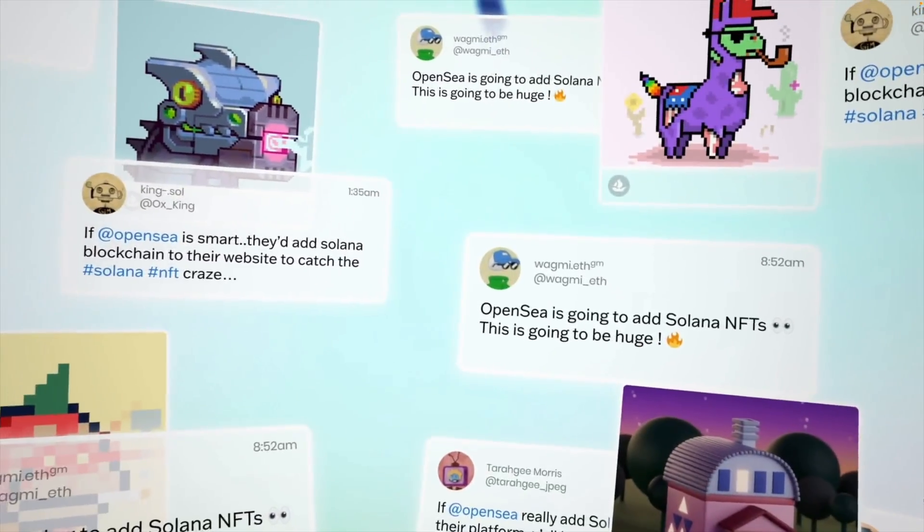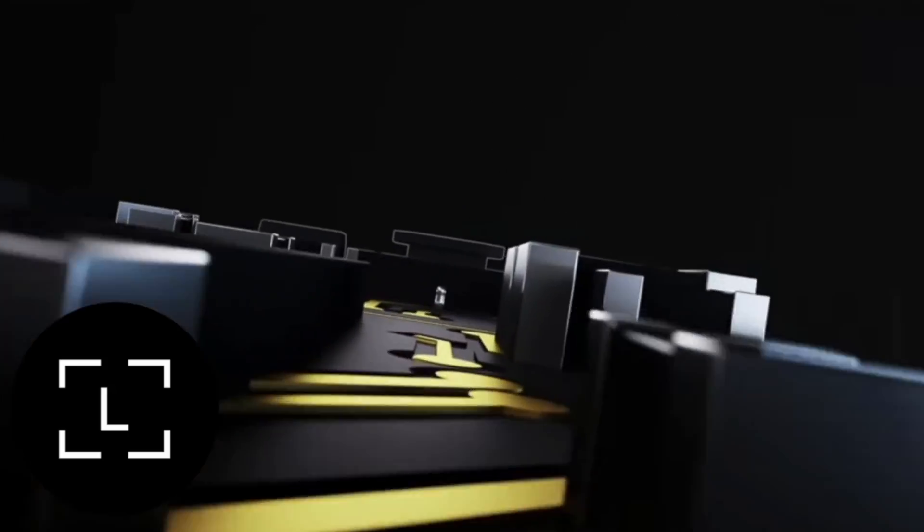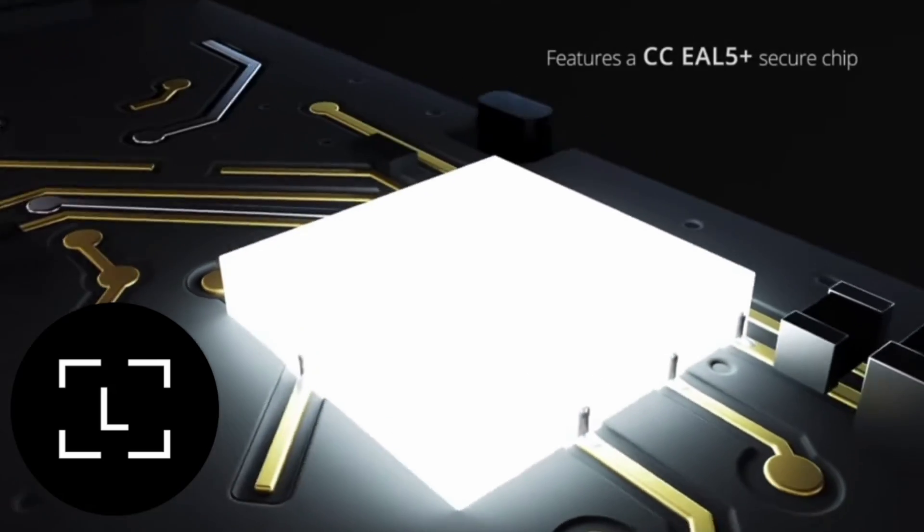I'm going to show you how to send Solana NFTs into your Ledger Nano S Plus for under $5. I'll teach you how to buy a Solana NFT for very little money so you can use this as a test, and then I'll show you how to send that NFT into your Ledger wallet and back from your Ledger wallet into your original Solana account — both ways.